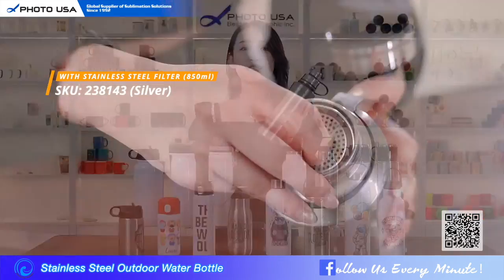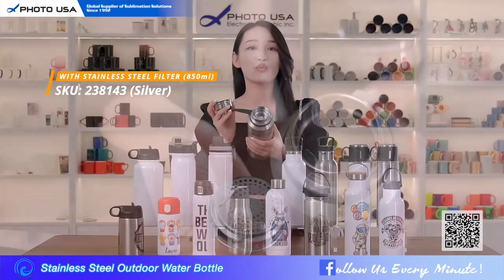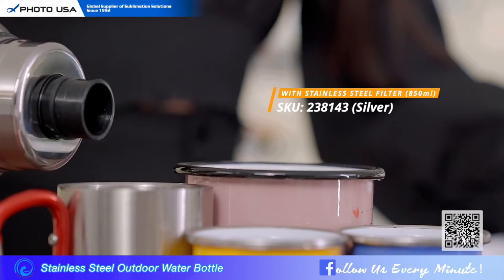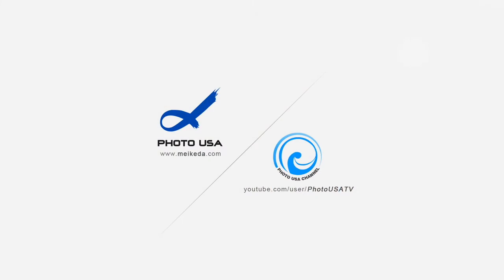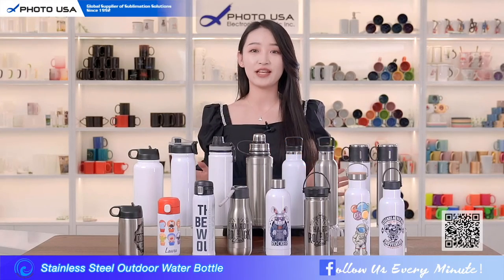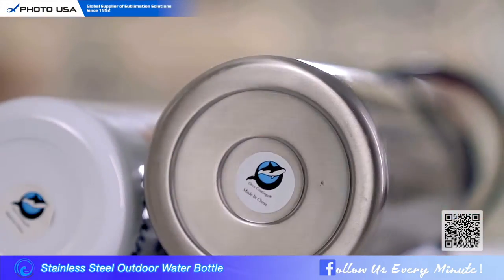This one has a stainless steel filter inside and a large capacity, making it a great idea to share drinks with your friends while camping. Okay, that's all for today's introduction.